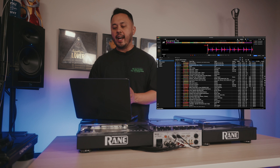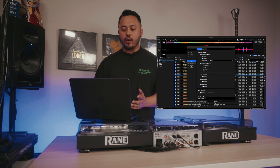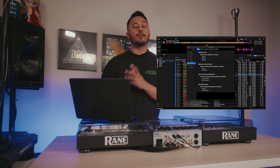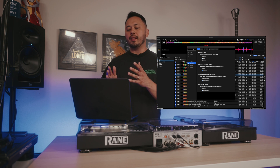Finally, something I've always wished Rekordbox had: in the preferences window, you now have the ability to search for features. One of my biggest gripes with Rekordbox in the past was that all of the preferences are buried under different categories and sub-menus, and it can be quite a headache to find exactly what you're looking for. With the search feature, I'm able to find exactly the setting I need right away. It's very similar to going through preferences on your iPhone — really intuitive and a great way to work with a preferences window as complicated as Rekordbox's.